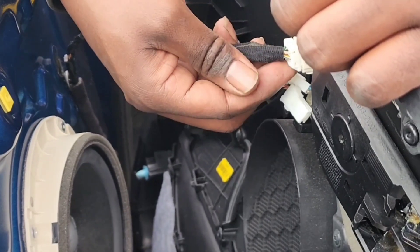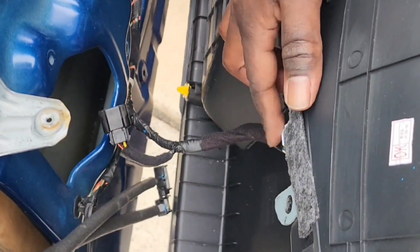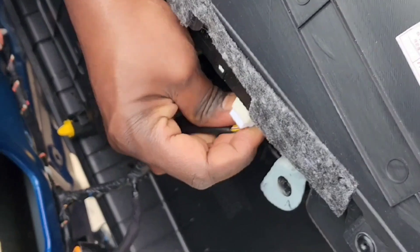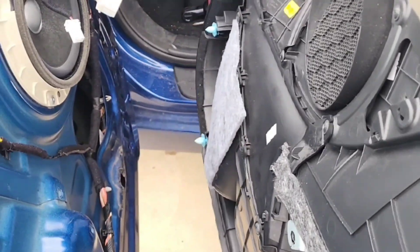Same thing with the tabs down here at the bottom — push on it and the whole thing comes off. You have one more down here; do the same thing, it has a tab on it. Pull that off. And that's how you take the whole door panel off.